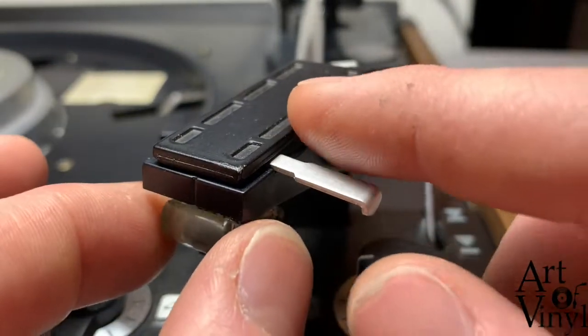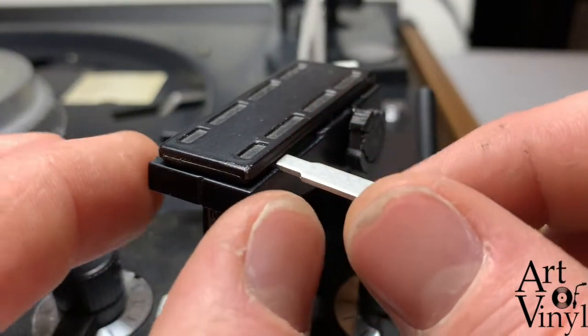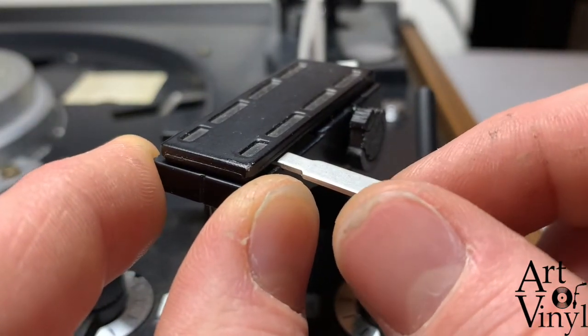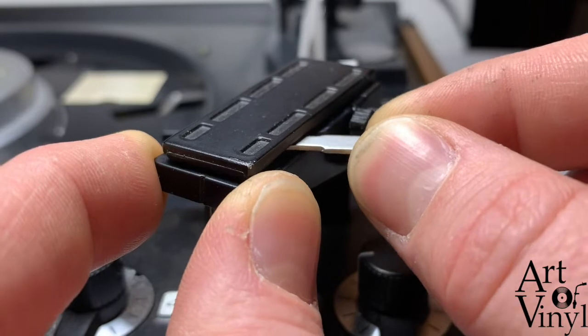When we go over to the cartridge, we should make sure that we first put down a protective guard if your cartridge has one. Then you take the sled of the cartridge with your left hand and the lever with your right hand.